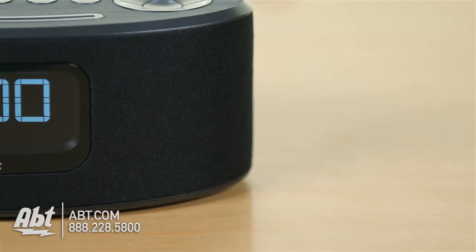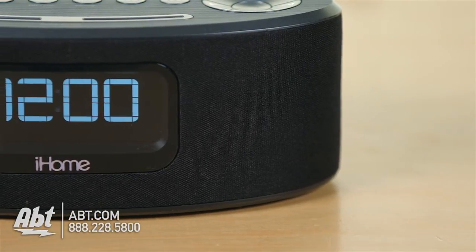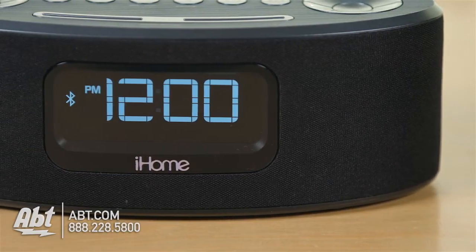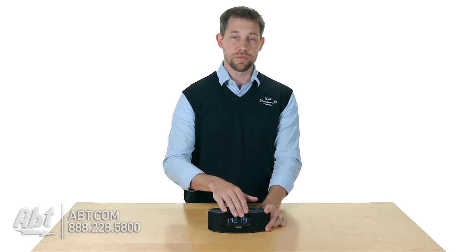This has a lot of nice features built in too, so you obviously have your two speakers built into the front here and then you have a cloth mesh that covers them up and then you have a nice big bright display for the time and the radio station channels, things like that up here on the front.